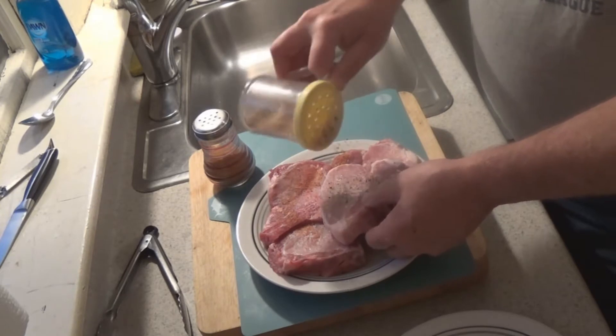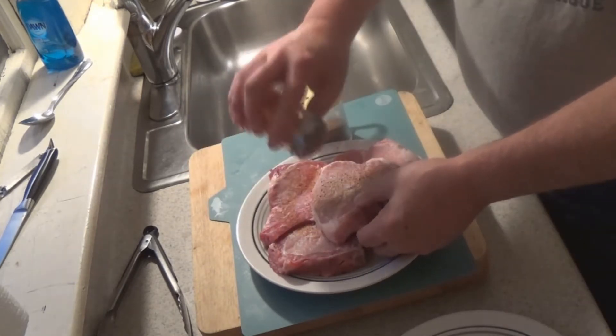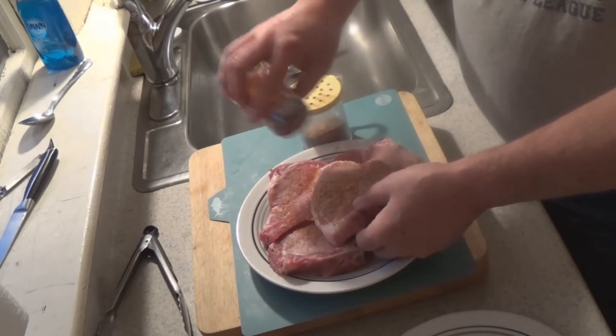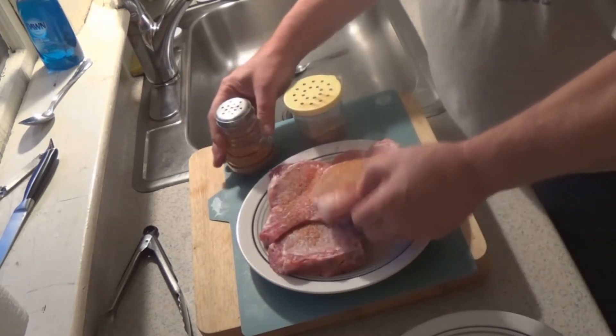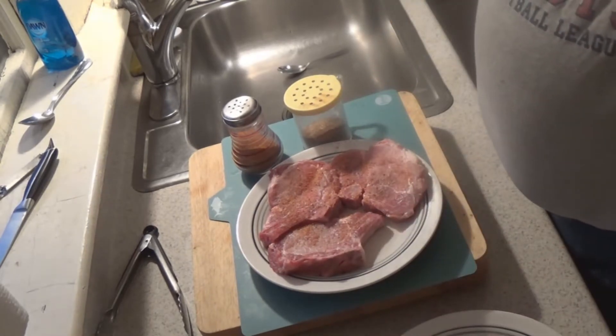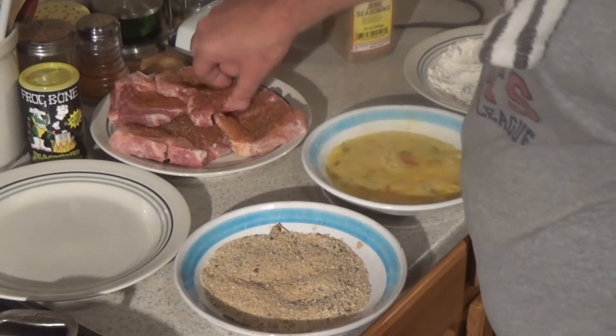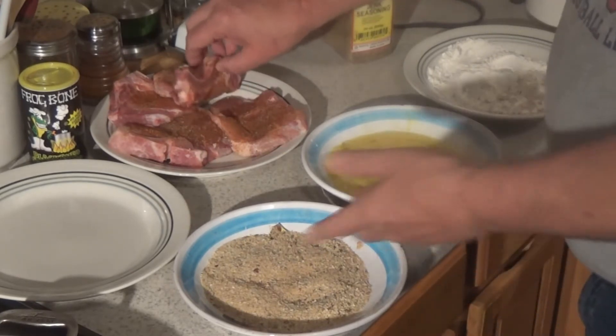So we're going to get these on, get this stuff on, get it on the side. Set up our dredge station. We'll be back to show you that. Okay, we've got our dredge station set up — flour, egg, bread crumb.